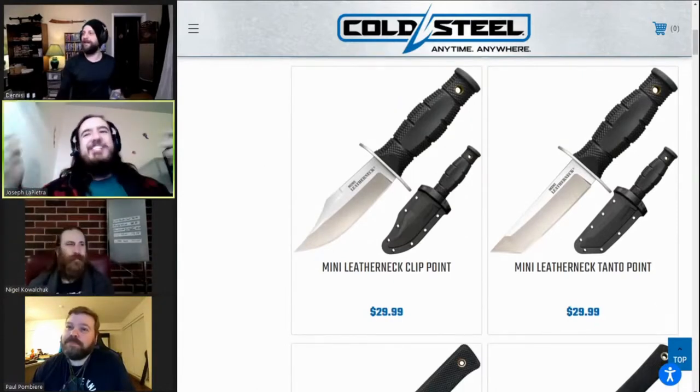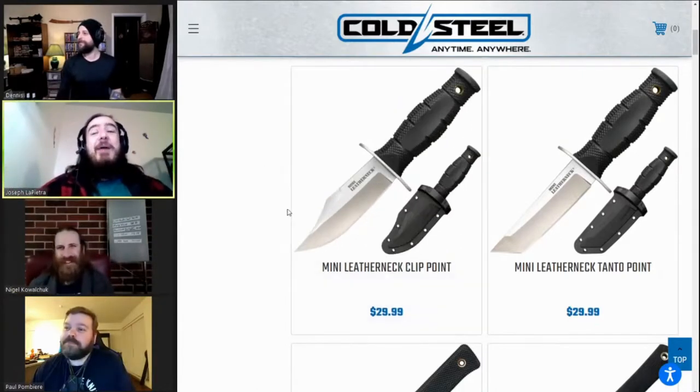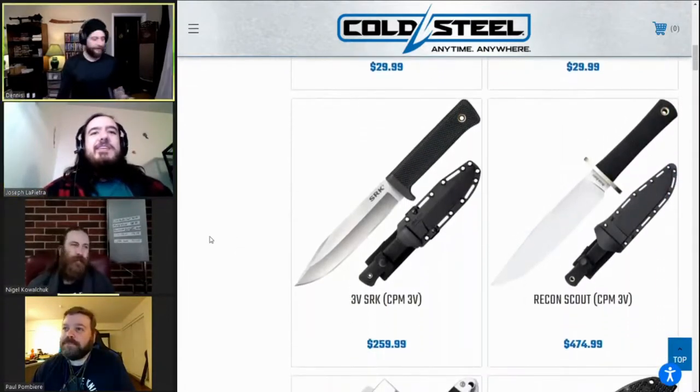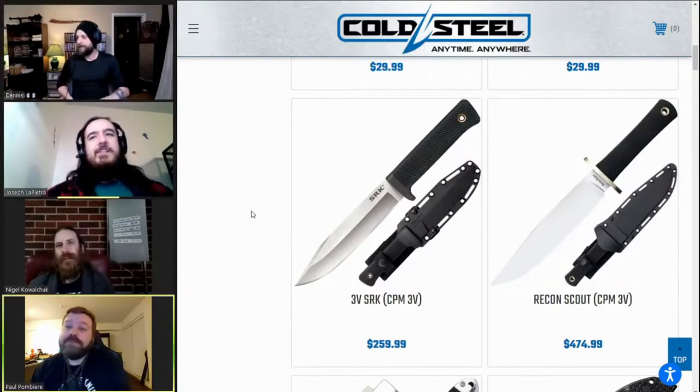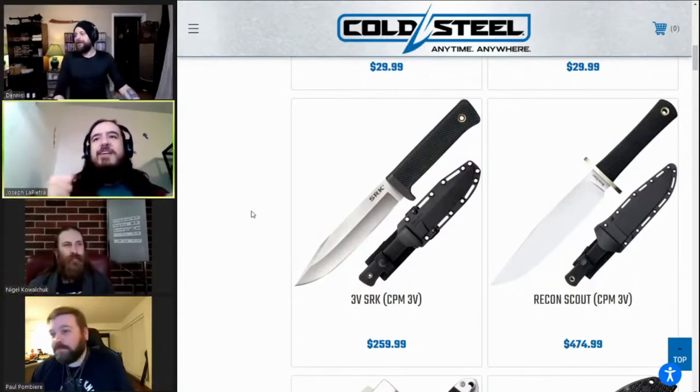It's 8Cr — I was hoping for D2 but they're 8Cr. They're cheap, so that's why — and that's why I'm gonna own two.